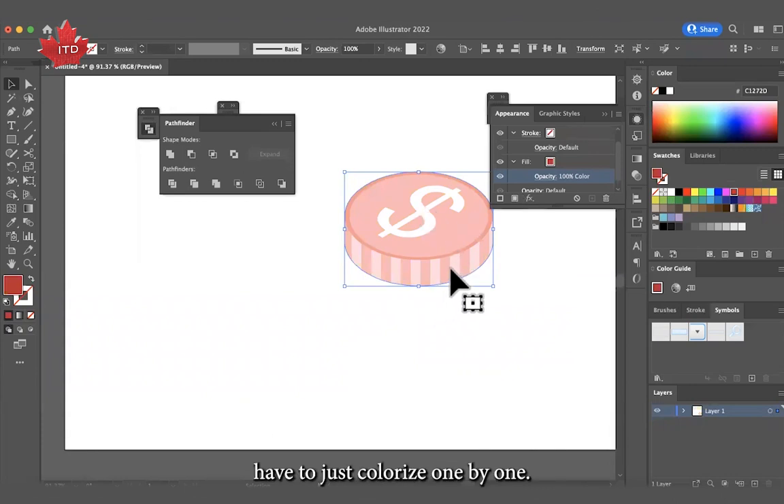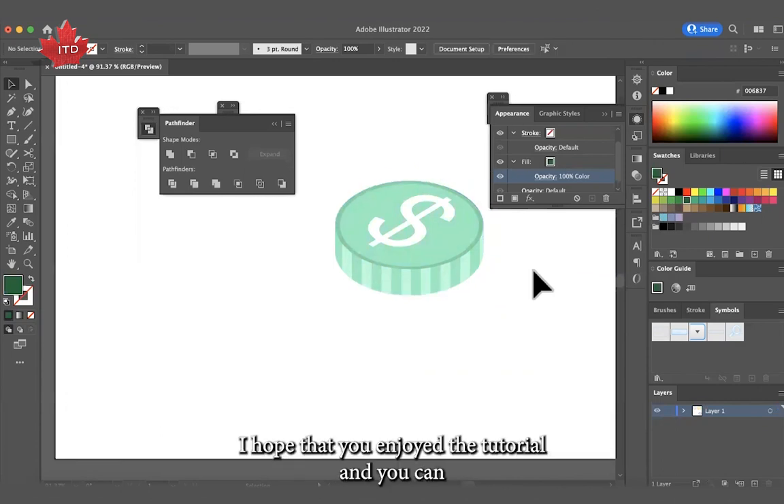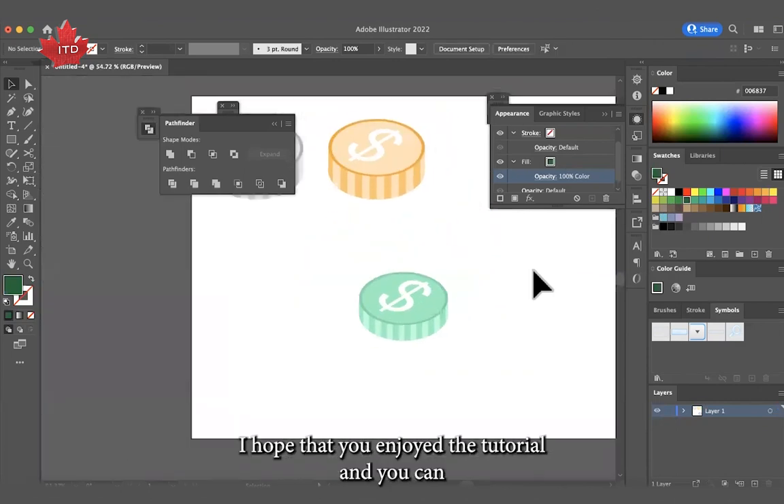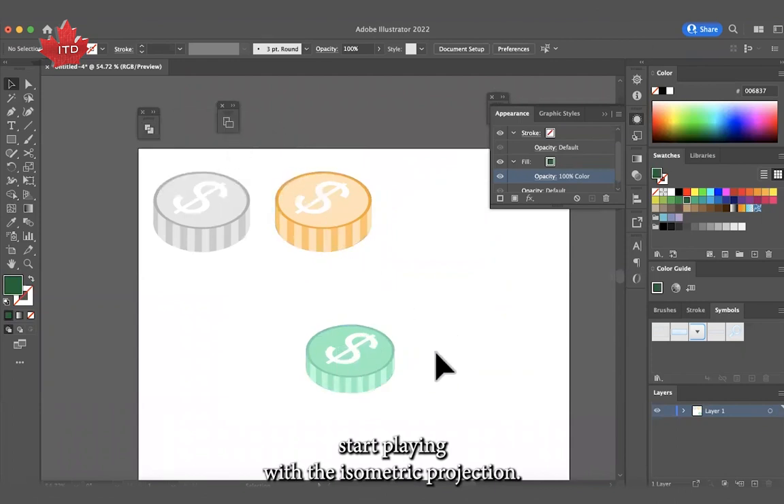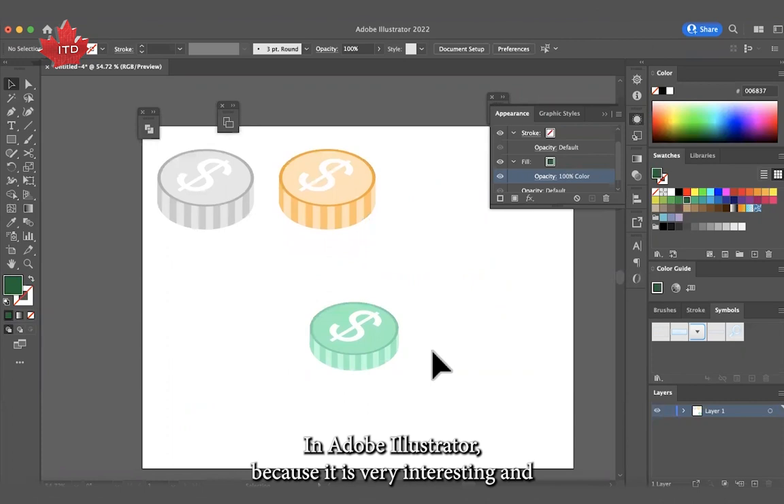That's all! I hope that you enjoyed the tutorial and you can start playing with the isometric projection in Adobe Illustrator, because it's very interesting. See you!